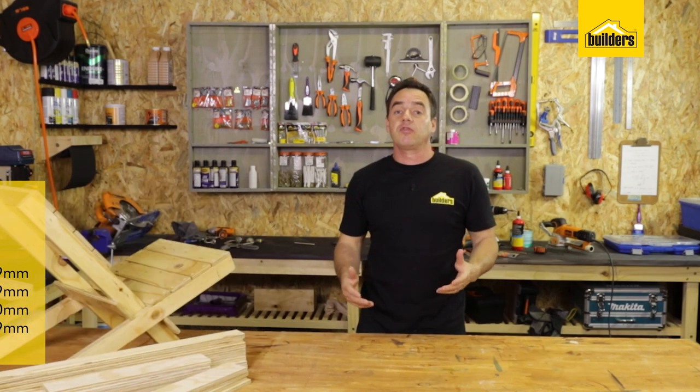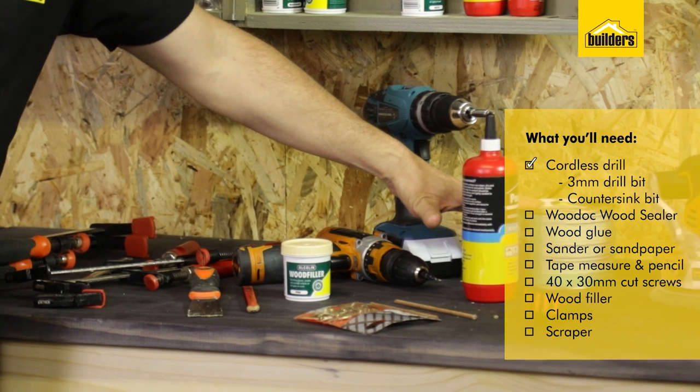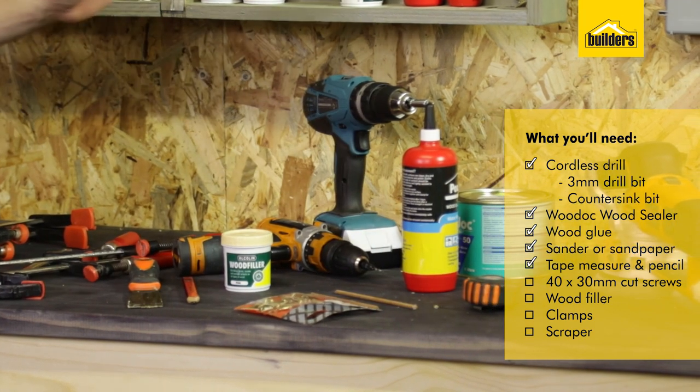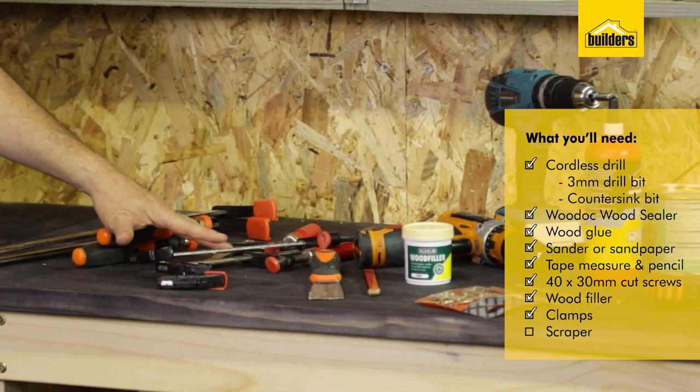Let me show you the tools and accessories we're going to be using for this DIY. We've got cordless drills, wood sealer, wood glue, a sander, a tape measure, screws, wood filler, some clamps, and a scraper.